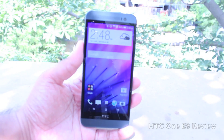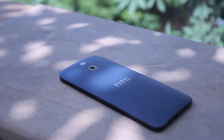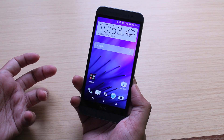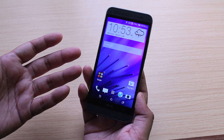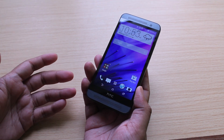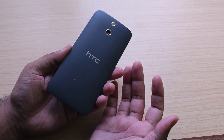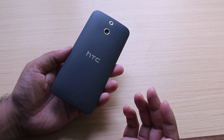Hey guys, this is Clint and Jeff from UnleashThePhones.com and here's a quick look at the HTC One E8. A few weeks after the all-metal HTC One M8 was announced, there were rumors that the Taiwanese company was working on a cheaper version that would have similar specs but a polycarbonate shell instead. And sure enough, that's when the HTC One E8 was announced just a couple weeks later. The HTC One E8 is basically an interesting approach by HTC, which is trying to combine flagship specs with less exotic materials for a lower price tag.